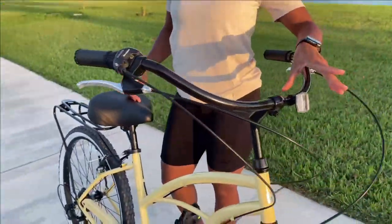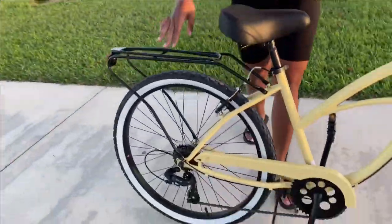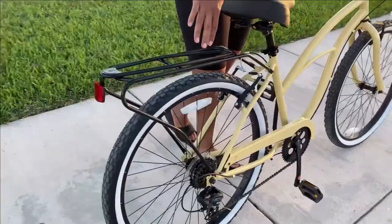It also comes with a safety light in the front, and then one also on the tire back here, just for when you're riding your bike at night.